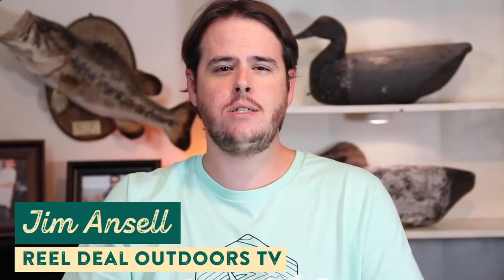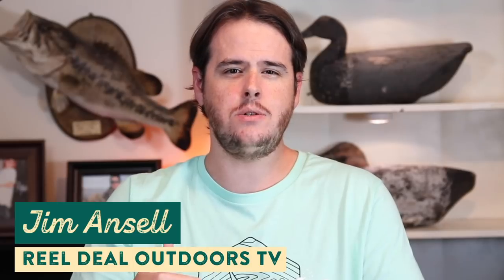What's going on guys? Welcome to another episode of The Juice. I'm Jim Ansell from over at the Real Deal Outdoors TV YouTube channel. I've got a whole new lineup of really cool stuff that's available right now at shopcarls.com and I'm going to show you guys in this video. So let's jump right in and have a look.